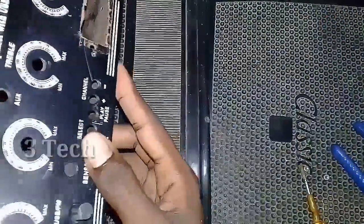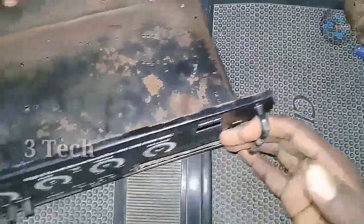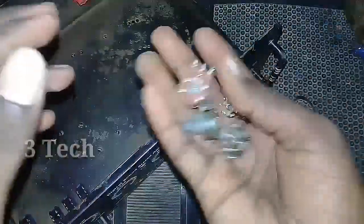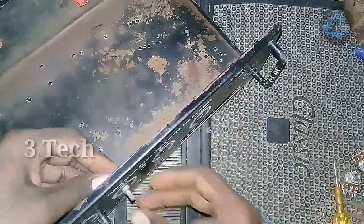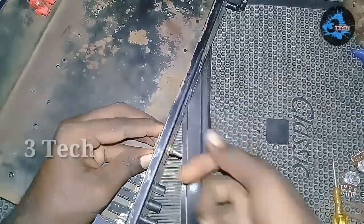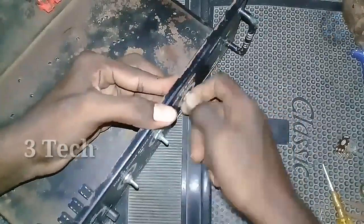Now we can fix the front of the cabinet. We can fix the front and check the button. We can fix the volume control. First, we fix the bass-treble control. We need to fix both volume controls — we can fix the bass-treble. After all, we set back to power and fix the main volume control. Check any value for your voice and find out how to fix the size.